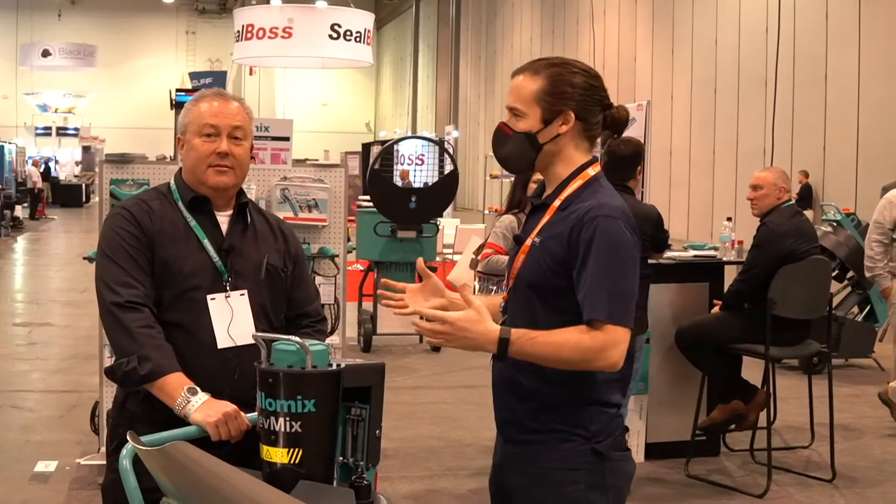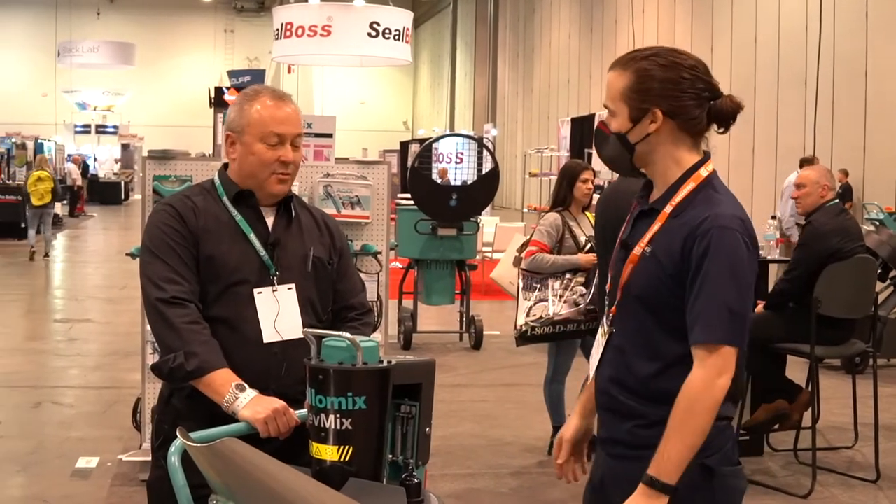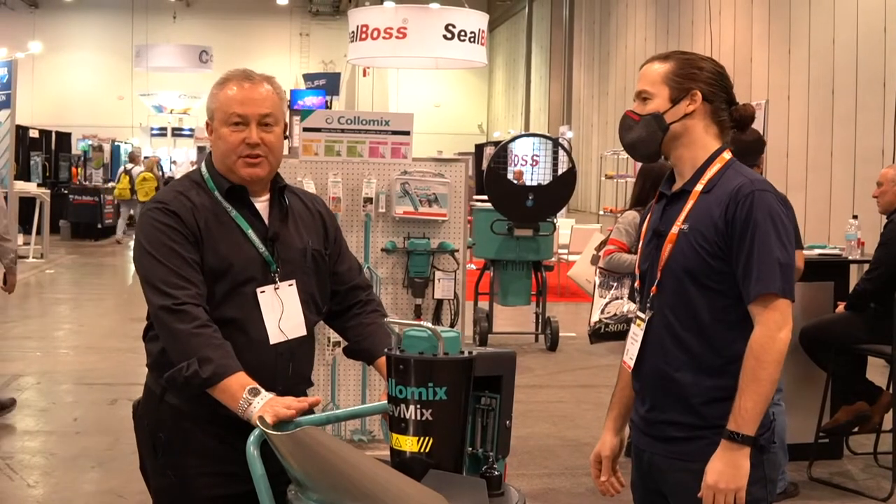Here we are with Al from Colomix and he's going to show us about this. What is this? This is called our Lev Mix and the Lev Mix is designed for floor leveling material.